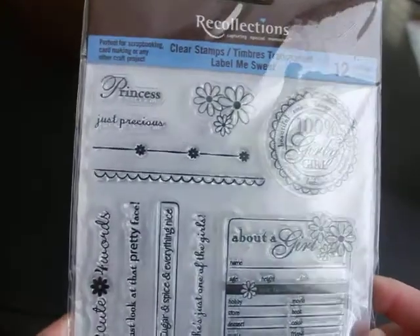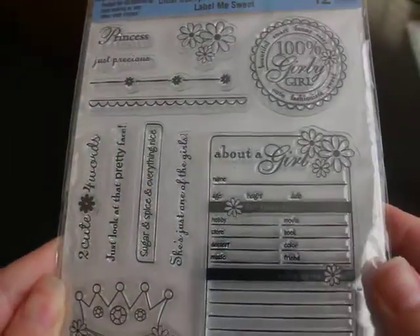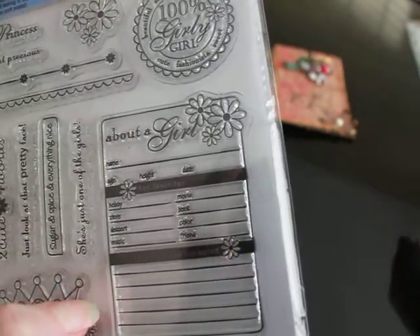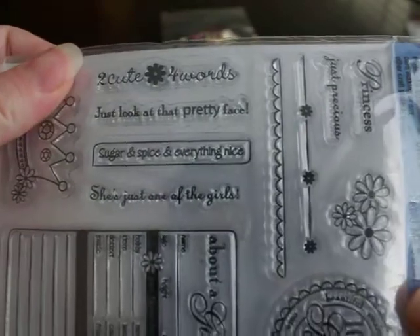Laura sent me this really fun, girly stamp set from Recollections. It says princess — just precious. It says 'about a girl' and you can fill it out with her favorite hobby, store, dessert, music, movie, book, color, friend, age, height, date, and name. Really fun stamp set. I can't wait to use it. Thank you so much, Laura — that was really sweet.